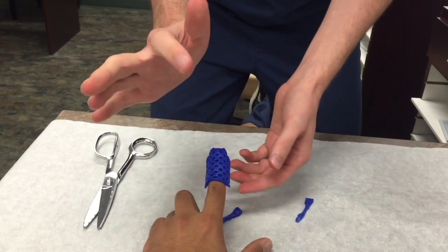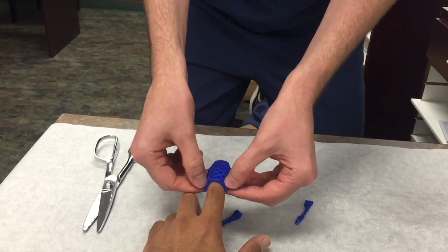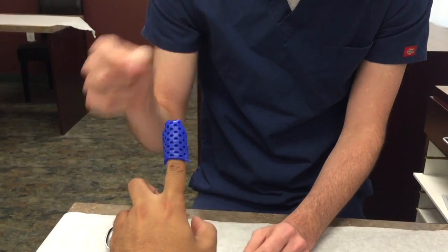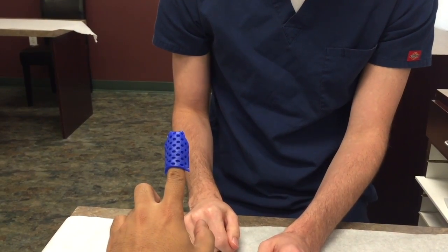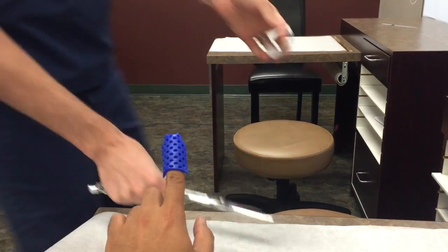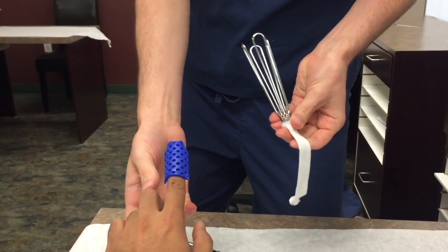Then you can smooth it out, wait for it to dry, and make sure they can flex their PIP. I usually have them pull it up so gravity helps push it down a little bit. Sometimes I'll wrap this with Coban if it's going to fall off, and sometimes I don't. In some circumstances I'll do something else — you have to do it really quick because this will stretch out.